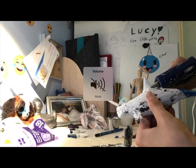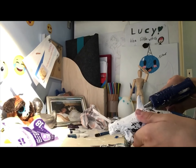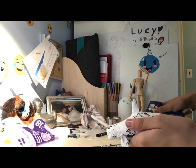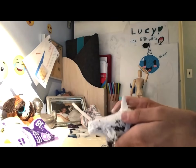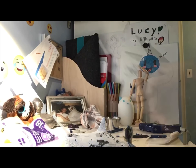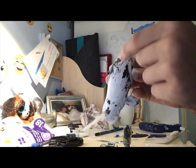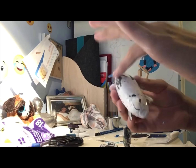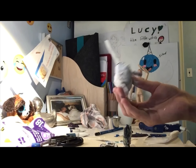It seems to be working! It was actually really easy. Sadly there's nothing more I can do — you could sandpaper it down, but I think this is perfect the way it is.